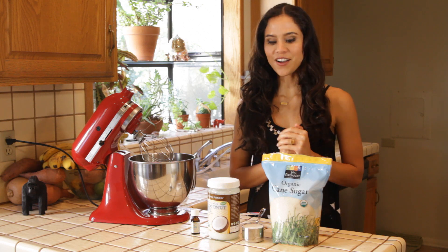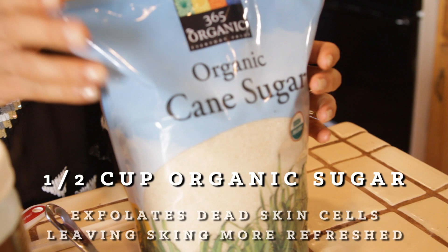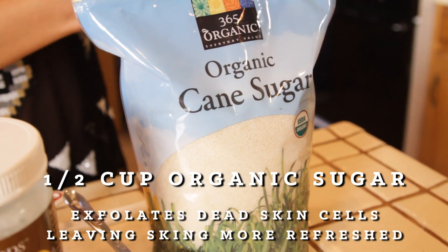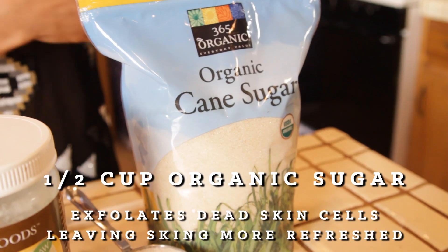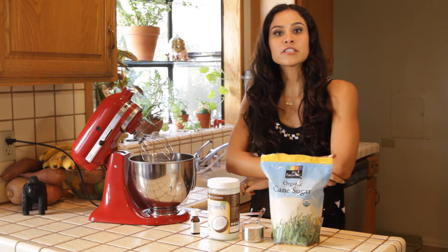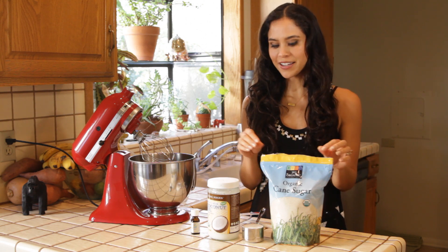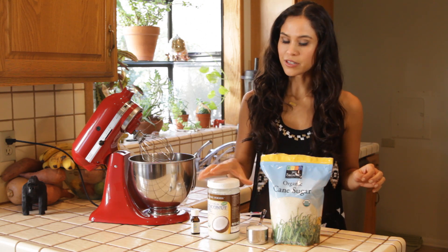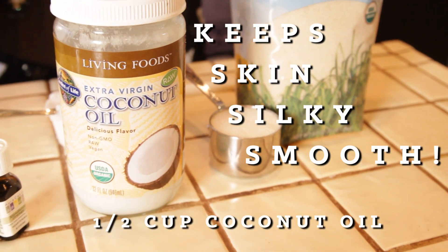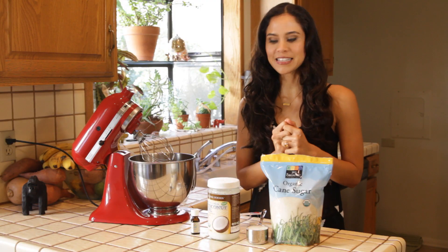Our three ingredients are first of all organic sugar. This is probably the only time you'll ever see me buying straight cane sugar, but this is a fantastic way to scrape old dead cells off your skin, just to keep your skin really exfoliated and fresh looking. Be sure to get organic. And coconut oil — the coconut oil is going to leave a nice silky quality to your skin after exfoliating, and together they make an amazing mix.